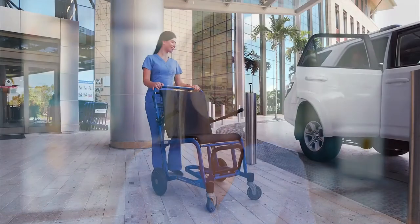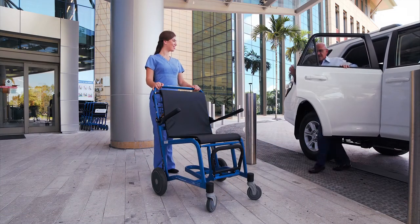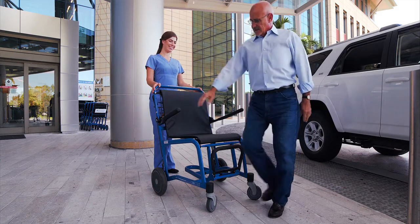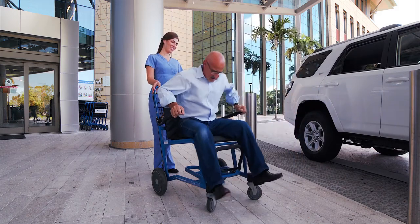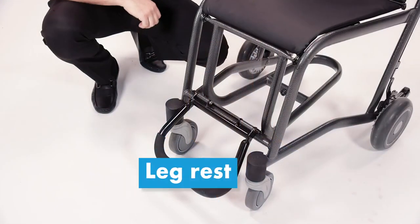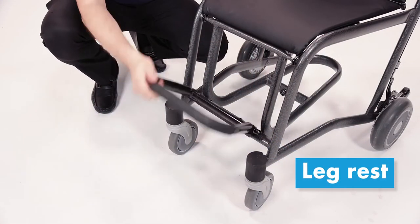Alternatively, it is also perfectly safe to enter and exit the Ranger from the front. Simply ensure that the footrest is in the up position, then seat yourself securely in the chair and lower the footrest. The footrest is made from quality steel — it is non-removable and easy to lift for comfort and safety.